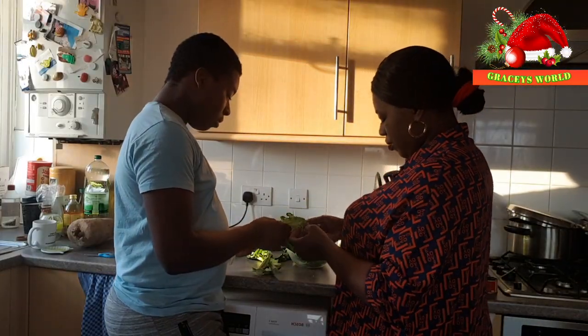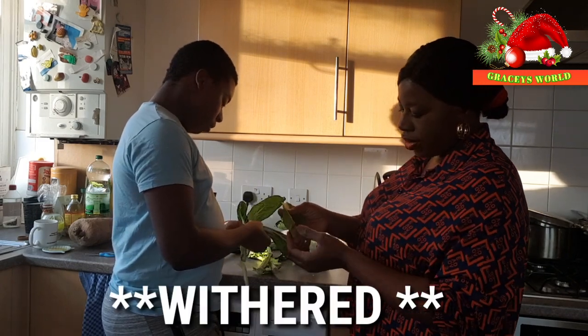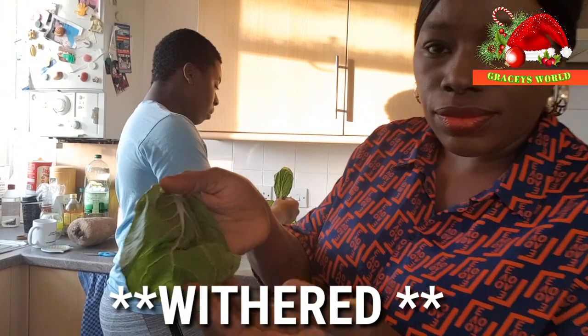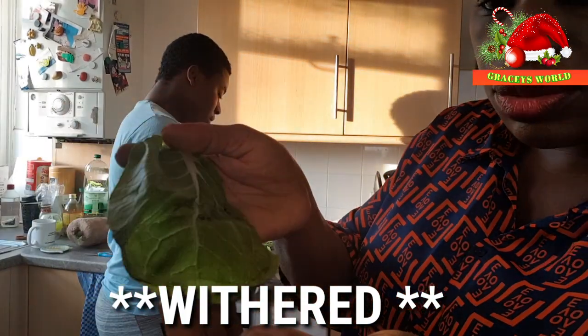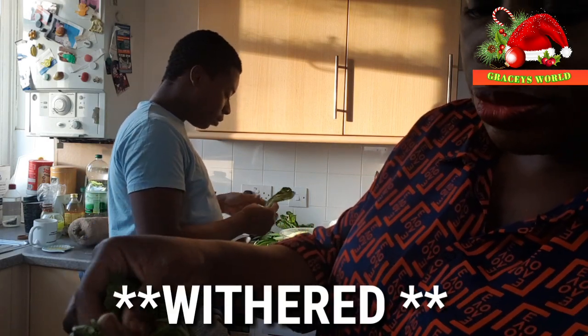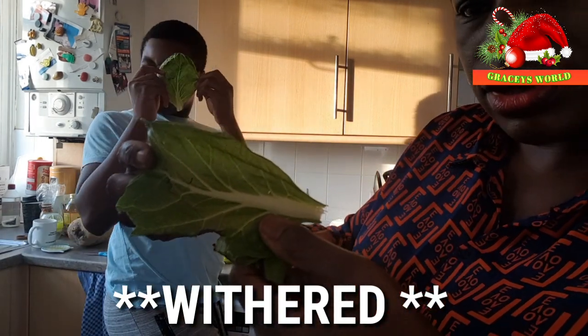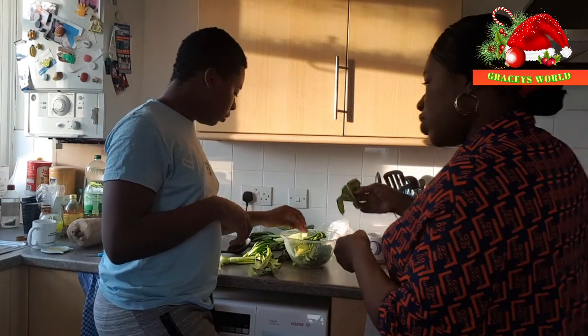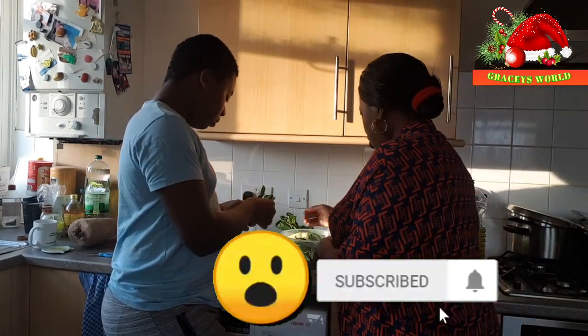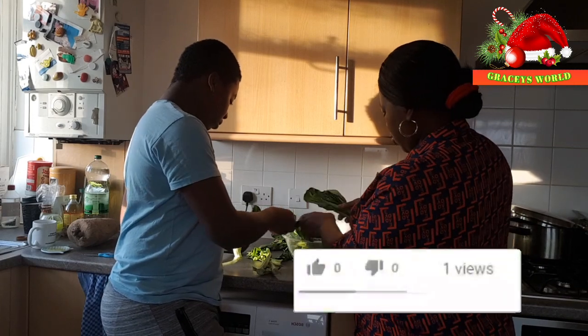So with this part are the leaves. The ones that are a bit withery — as you can see — I just pluck around them. Don't waste the whole leaf, just get rid of that bit that's withery and you can still use the rest of the leaf. So that's what you need to do. Let's do it together to get the leaves ready.